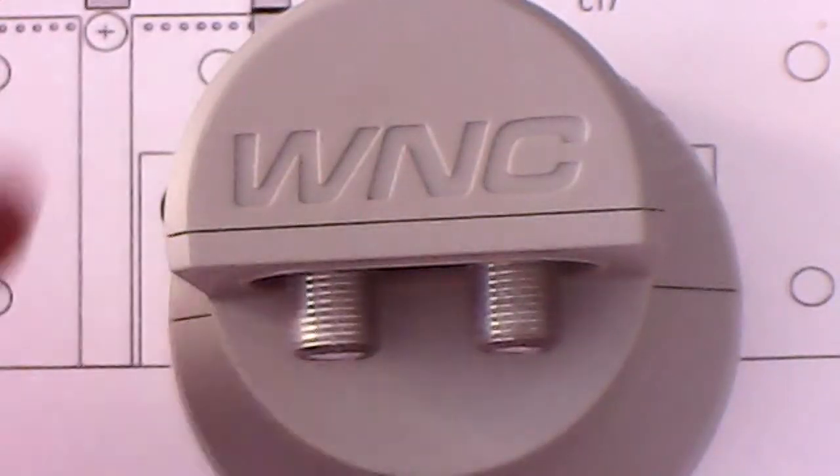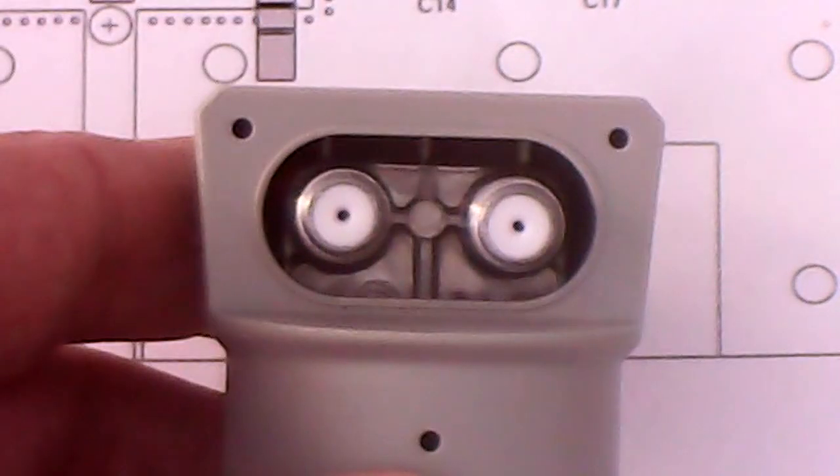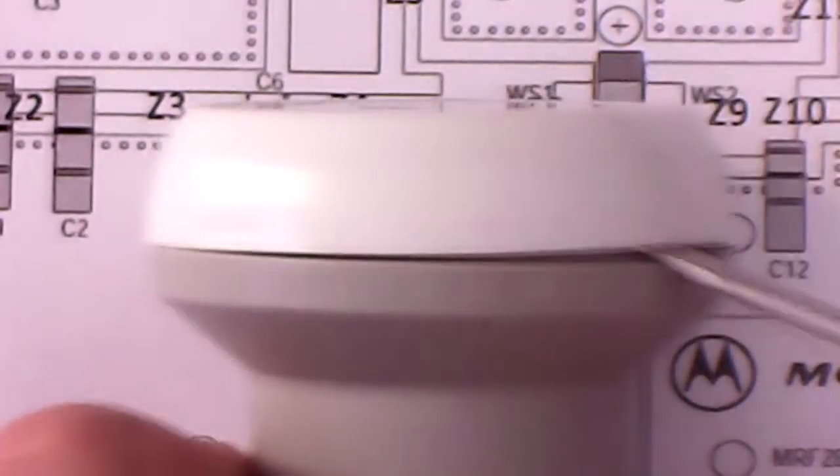This is my new PLL LNB, WNC. The first task was to open it.